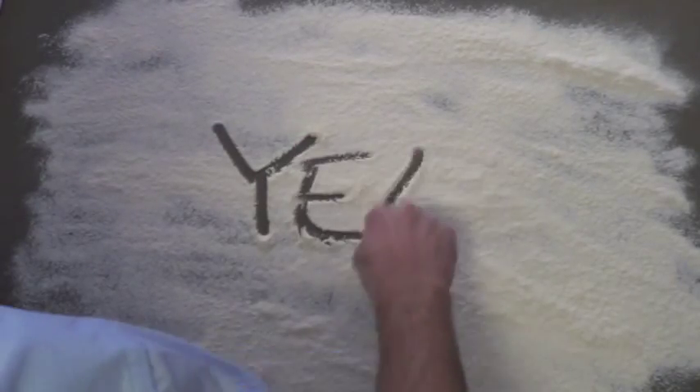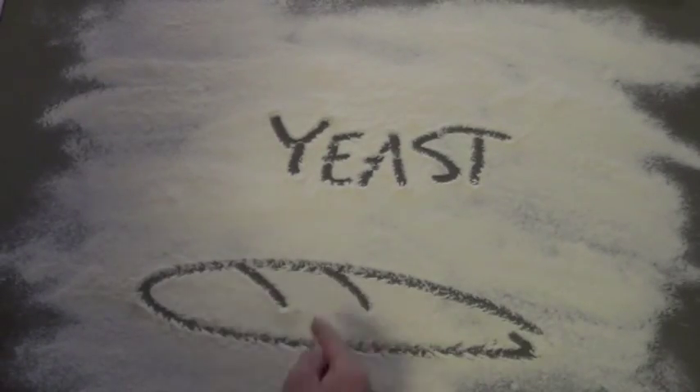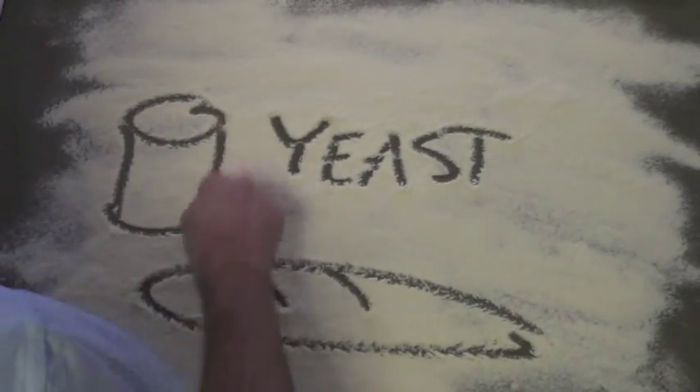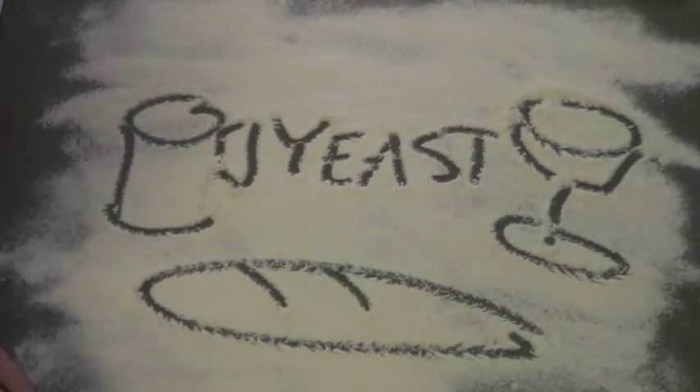So it turns out yeast is a microscopic fungus, but it is a pretty useful fellow. Not only do we use it to make tasty baked goods, it's also needed to make beer and wine. So I can definitely get over the whole fungus thing.